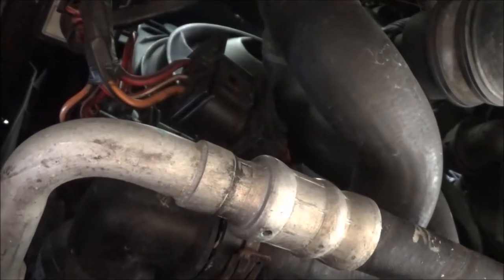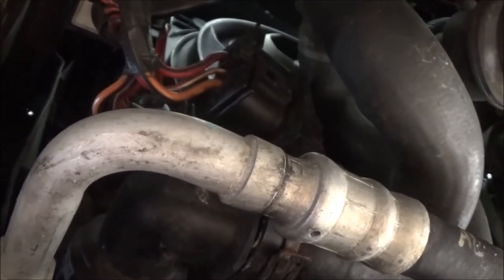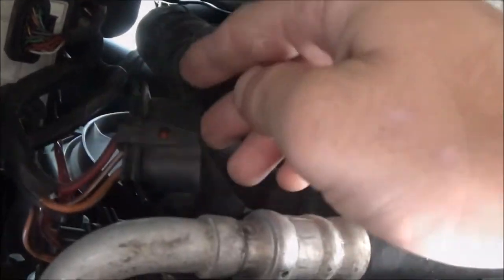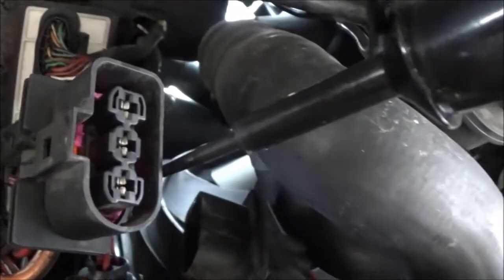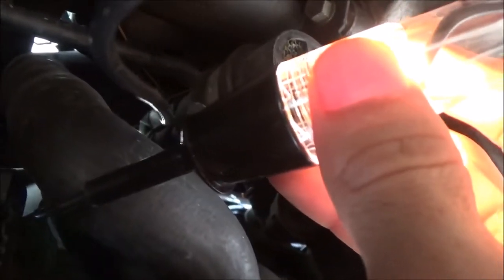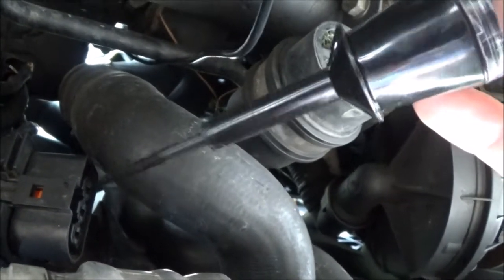So there are two things we can do now. We're going to test to see if we're getting power to the fans down here, and then we're going to test the fan motors directly to the battery. Right now I have the fan wire unplugged — one of them. I have the key on and the air conditioning on. If you plug into the middle port here, the test light comes on. So we're getting power to the middle port right now with the key on.